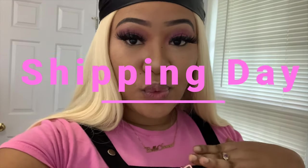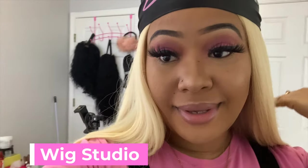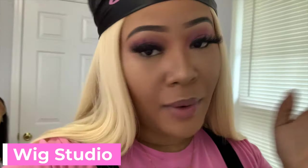Hey guys, welcome back to my channel! Today I wanted to do a vlog-style video where I show y'all behind the scenes of how I package my orders before I ship. This is my shipping day — the whole process and what I do, because it's very tedious and a lot of work. This is my wig room, my work room, and I'm going to show how I have everything set up, organized, and how I ship.